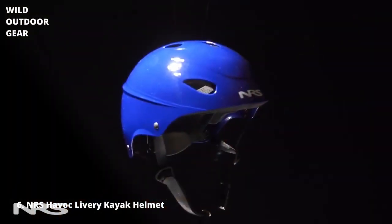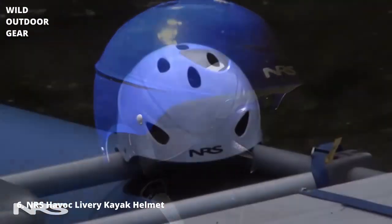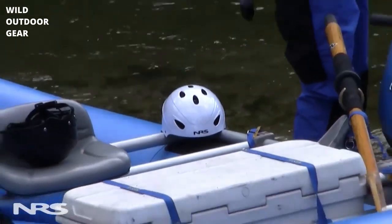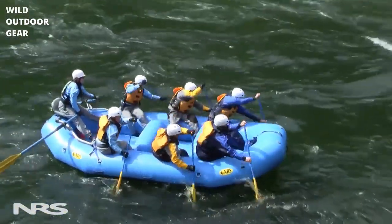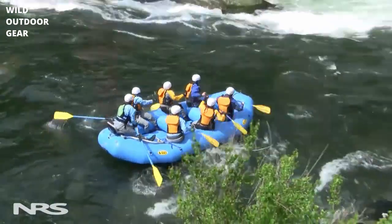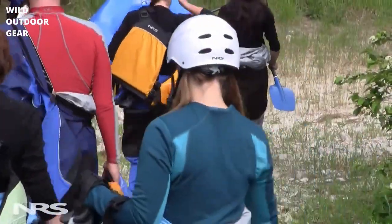Hi, I'm Luke with NRS. Today we're going to talk about the NRS Havoc Helmet. The NRS Havoc Helmet is a great choice for anyone looking to get a helmet with good protection at an affordable price. One of the best features of the NRS Havoc is that it's a universal fit sizing, which allows you to fit a wide variety of head shapes and sizes.